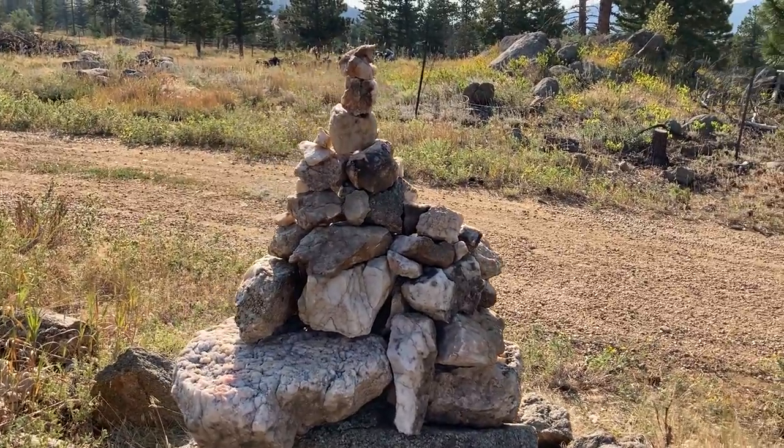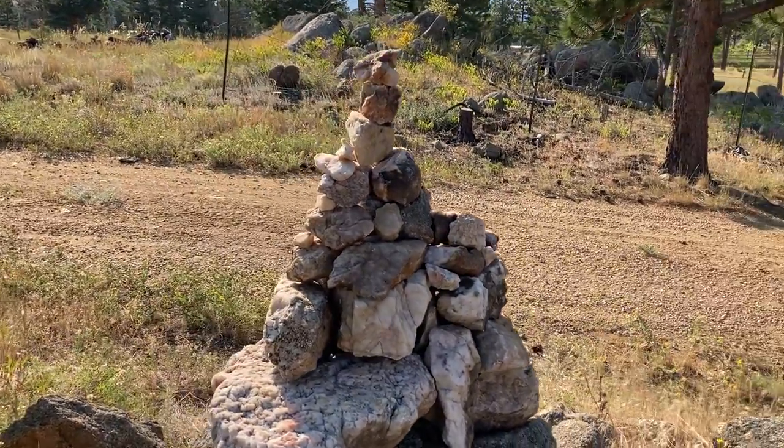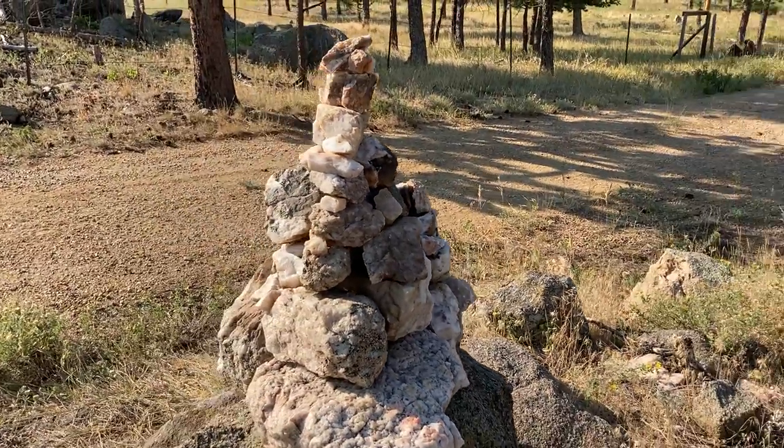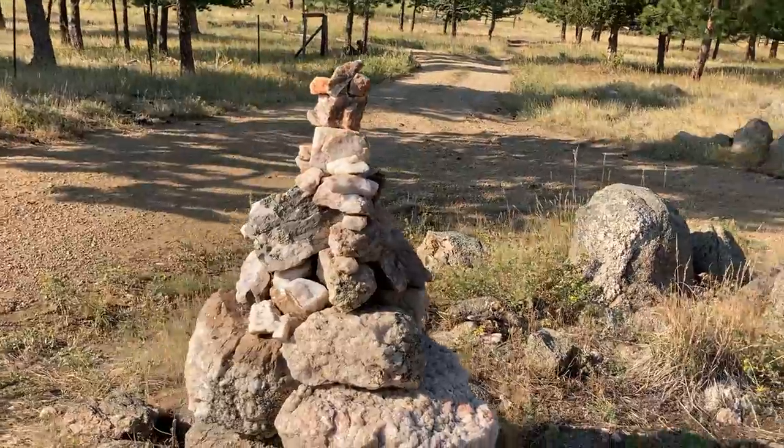I'm going to have a look around this one — I quite like the form of this one. In terms of form, this is my favorite one that I've done, just because the top is so skinny.